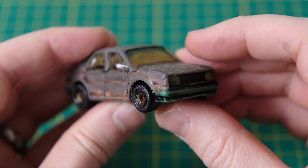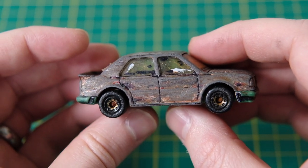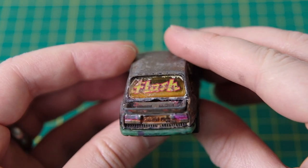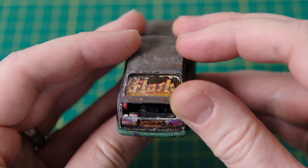Hi guys, Jason here and I'm really excited for this one. In my hands is the Matchbox MB176 Skoda 130LR that was only available in the rest of world market, excluding the US and Canada, between 1987 and 1989.